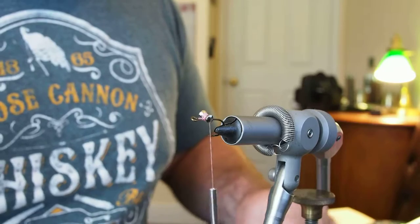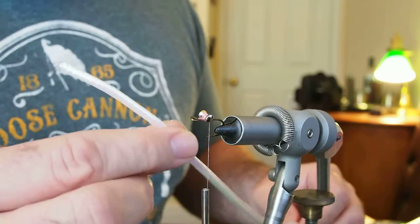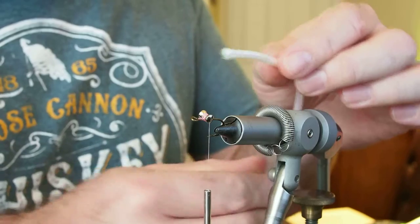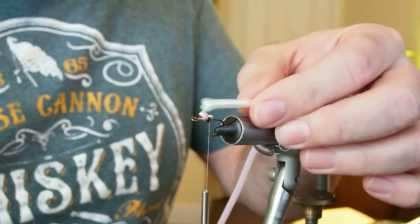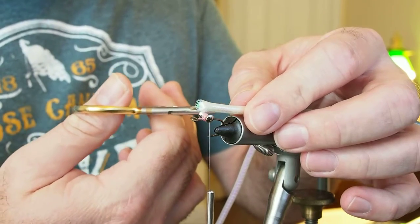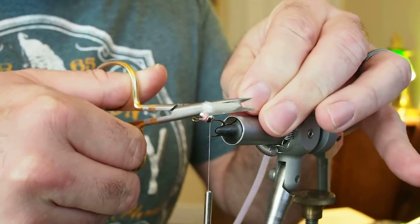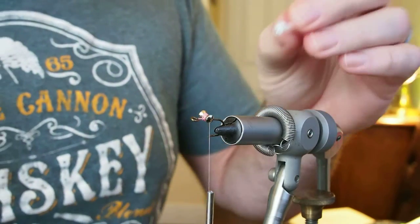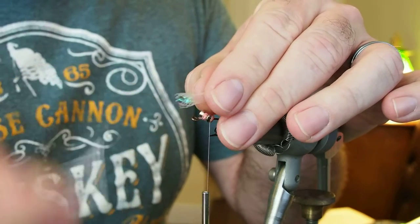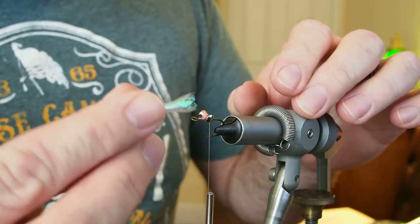Once we get our eye on there nice and tight, we're going to take our tailing material. Our tailing material is this minnow body - it's essentially just a nylon rope that's wrapped with a sort of iridescent outside to it. What we're going to do is just kind of measure the length of the body. For shad we want the tail to be short, so I generally want that to be about as wide as the gap of the hook. I measure that with my scissors, so about a gap of the hook off the back of the fly is about where I want it. I'll go ahead and trim my material there. You want to pull out the nylon rope and you end up with a kind of hollow little body there.